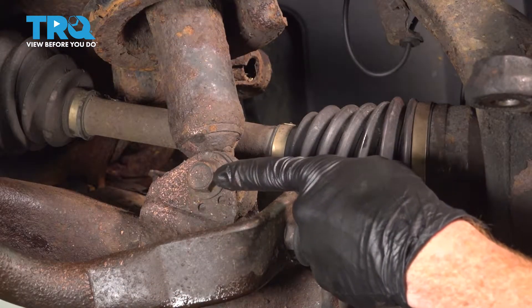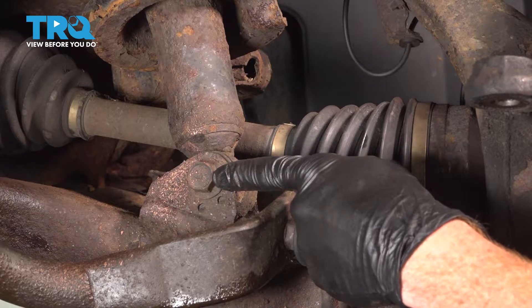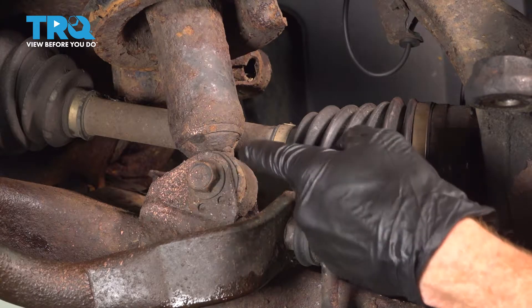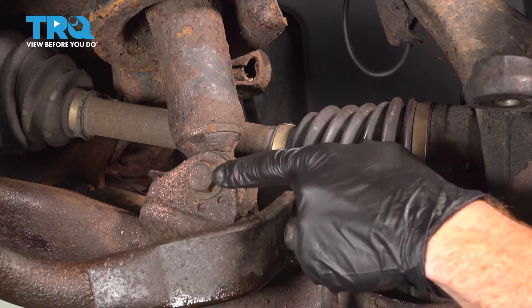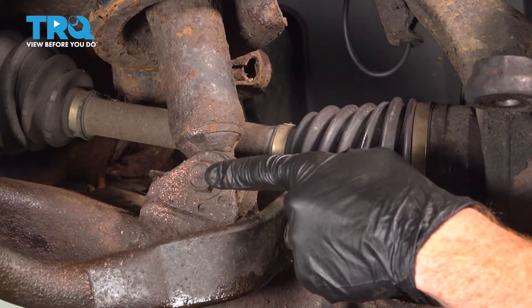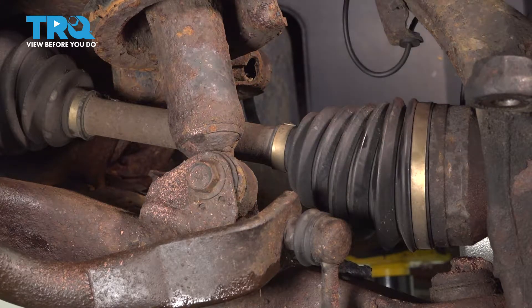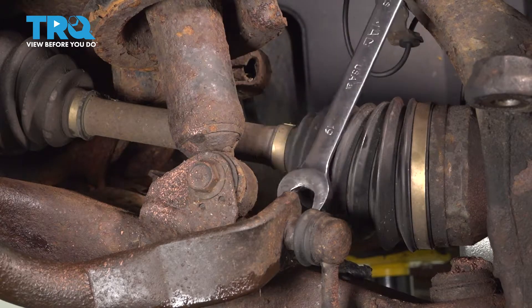The next area we're going to move to is the lower aspect of the strut where it connects onto your lower control arm. You're going to find that you have a 19mm headed bolt coming from the forward side through to the rear. On the backside, there's a 19mm headed nut. We'll hold that nut in place and then remove the bolt.